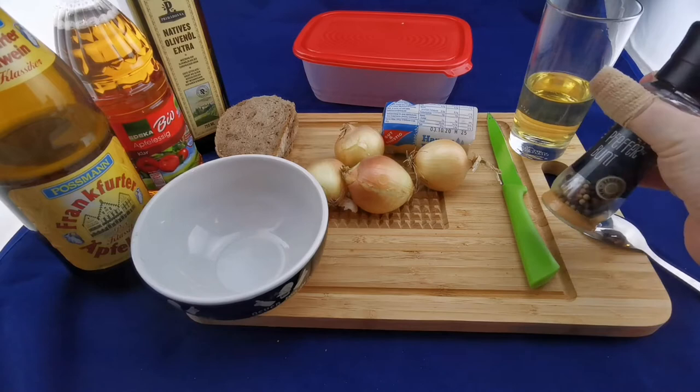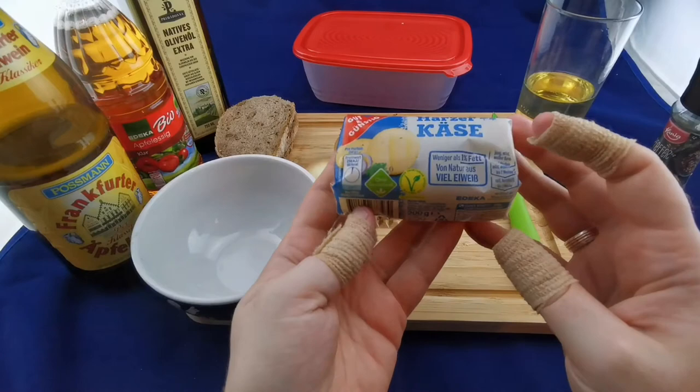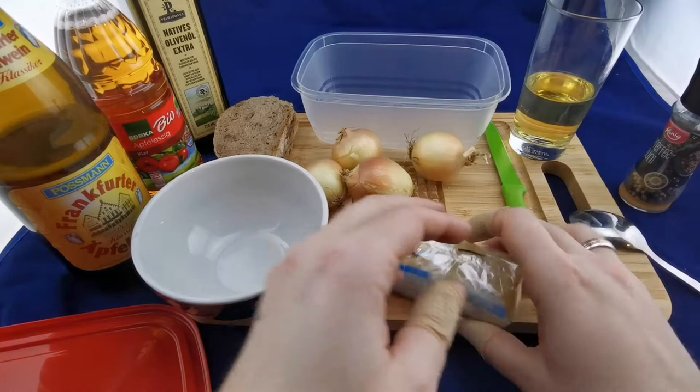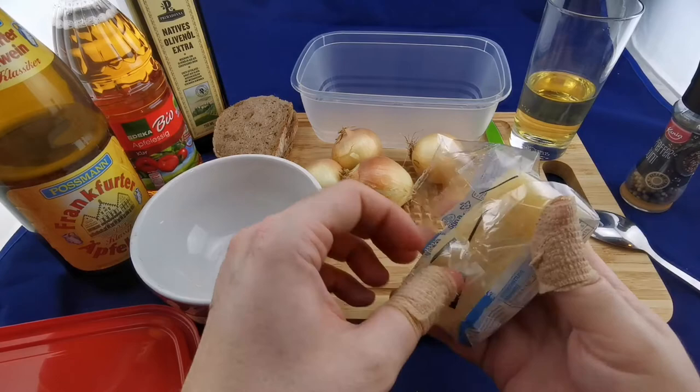Let's talk a little bit about hand cheese, or Handkäse. This is a sour milk cheese which is popular around — well, not quite popular, it's quite stinky. It's found around the area of South Hesse and also around the center of Germany, in Thuringia.